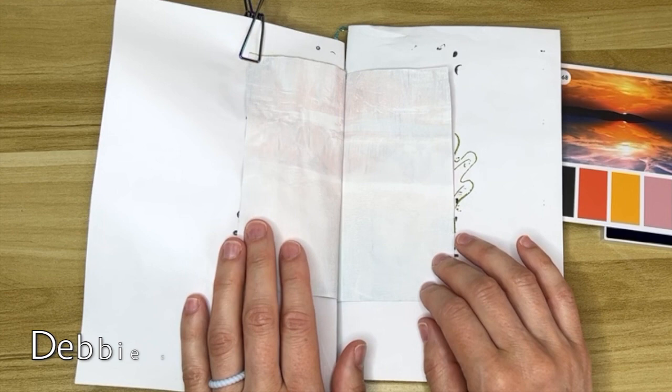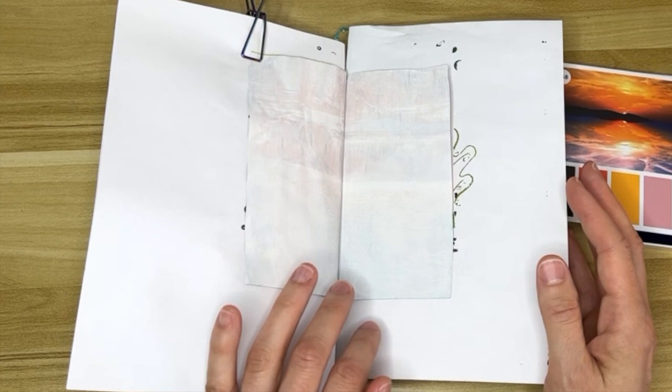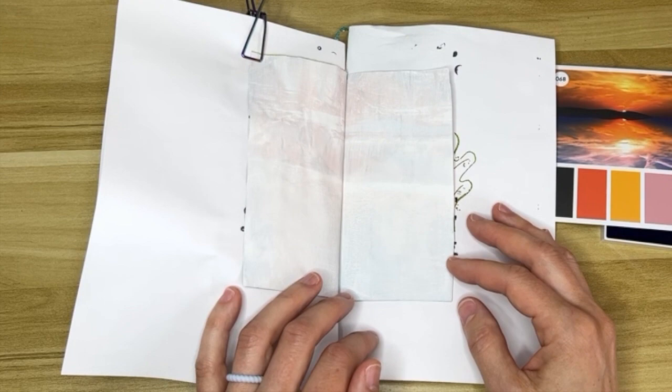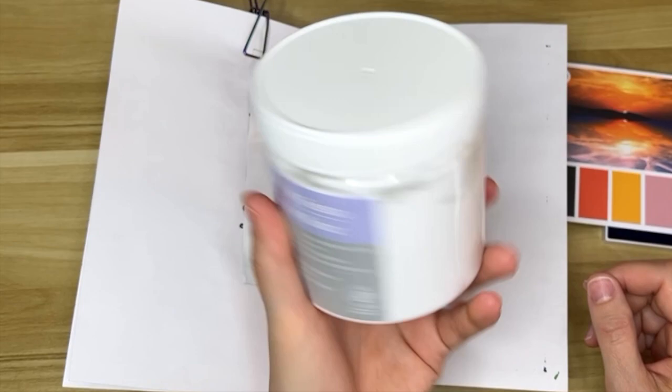Big thank you to Debbie Springer for that tip. The instructions I saw were to add one to two teaspoons to your gesso, but they didn't say how much gesso, so I just kind of dumped out some baking soda and added gesso to it. It ended up being about four parts baking soda to five parts gesso, so we'll see how that goes.